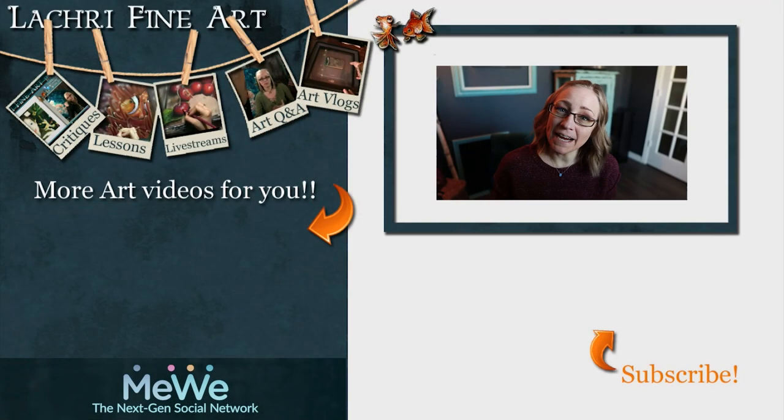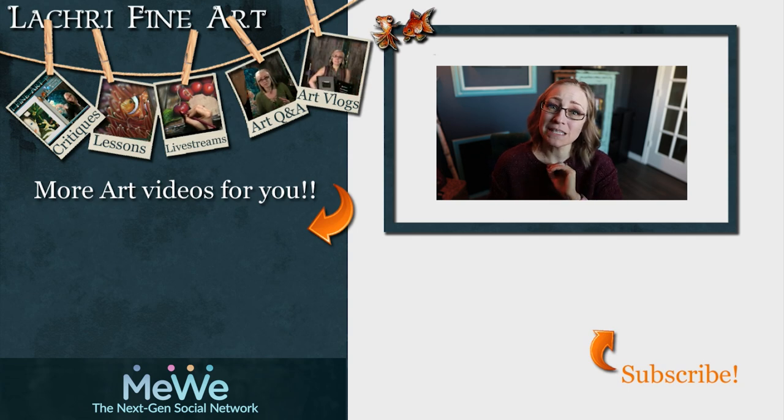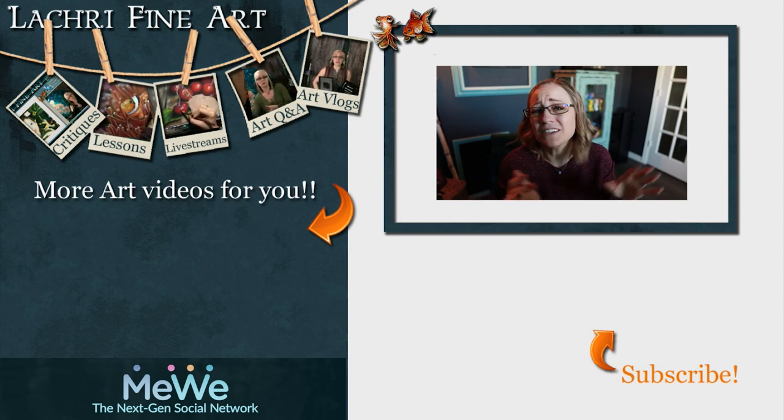Have you subscribed yet? If not, I have a handy button right there with an orange arrow — if you click on that it'll help you keep up to date with all of my new art videos every single week. Also click the bell notification icon because YouTube is terrible about notifying people when new content goes up. You can also sign up to my email newsletter — the link is in the video description.